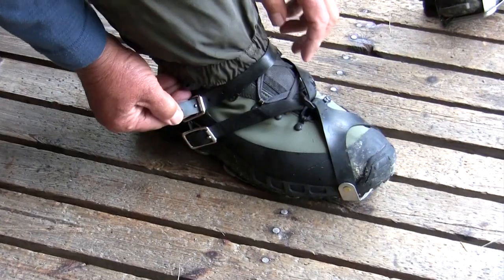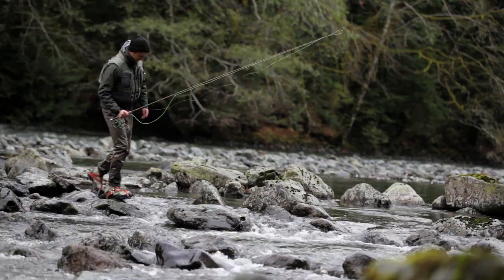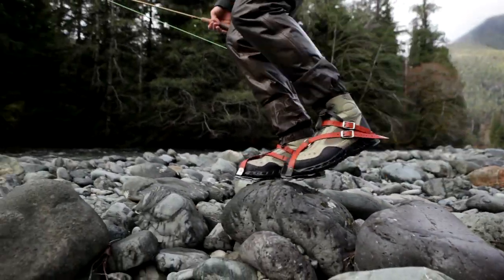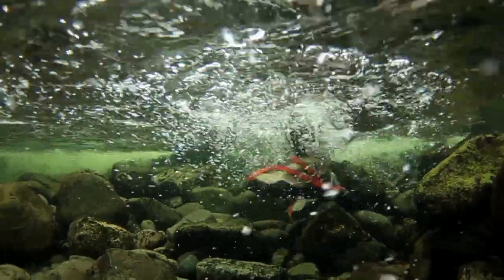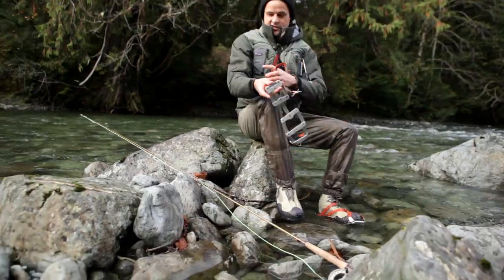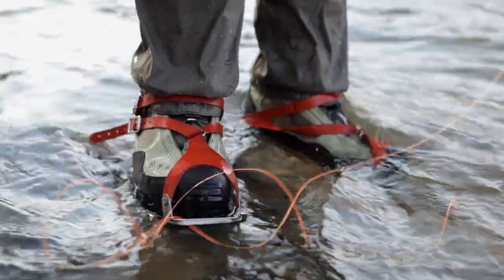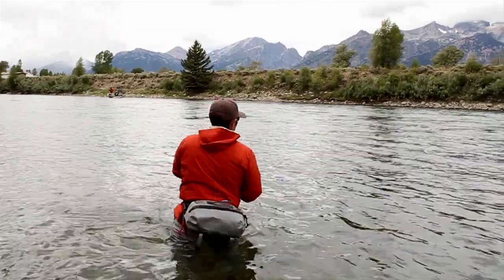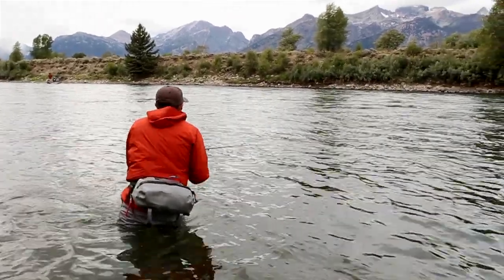If I was going on a trip where there's some difficult wading and some long walking — like New Zealand, where you walk for hours and then finally get to wade in a slippery river — I'd take the crampons. I just take them off when I'm walking and put them on when I get to the river. If I was in the west, in Wyoming or Montana, I would probably use the barred boots.